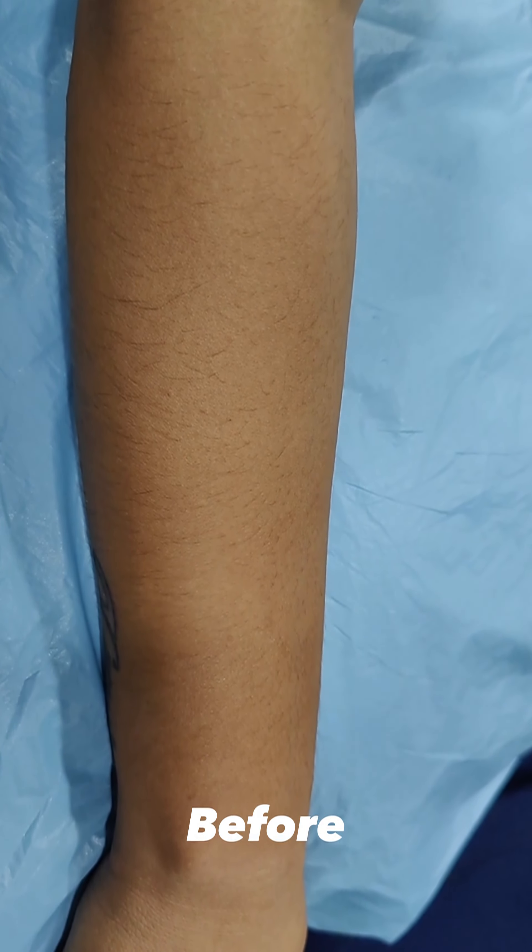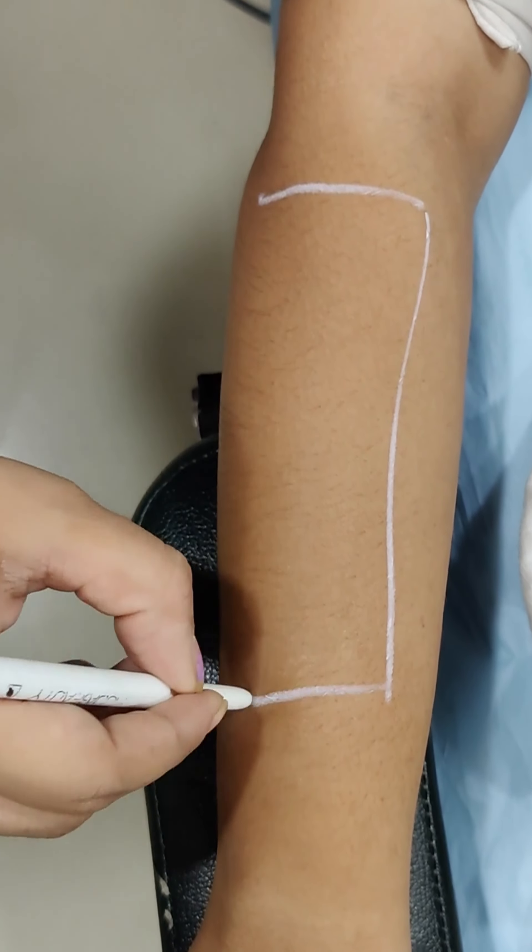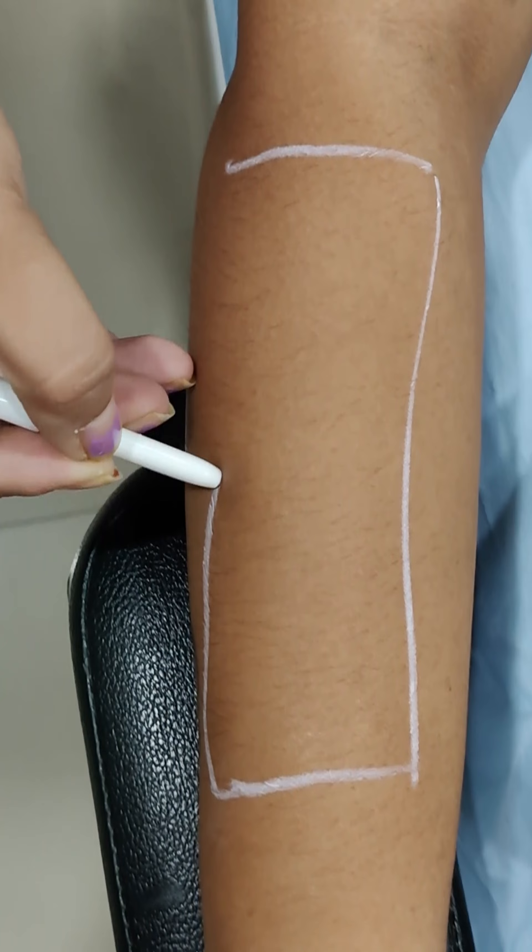After having a detailed consultation with the patient and after reaching a conclusion regarding what areas the patient wants, the concerned area is marked with a white pencil.